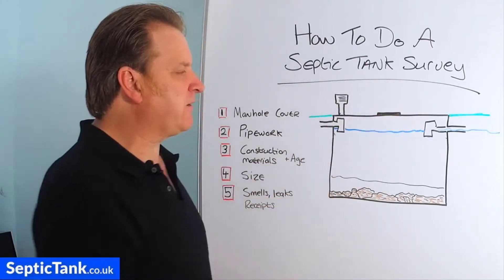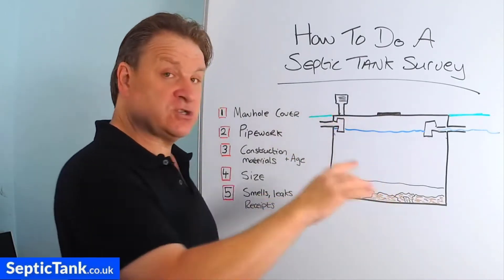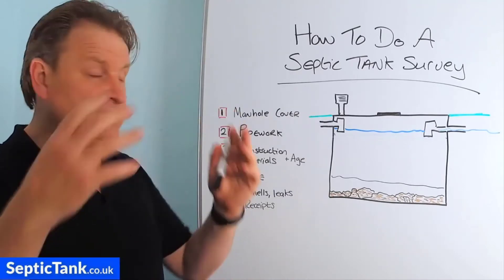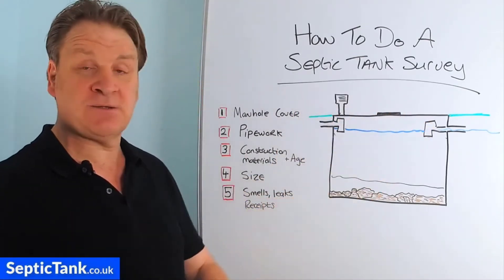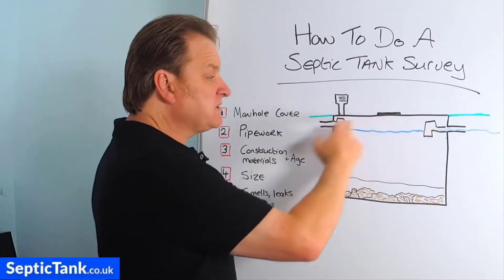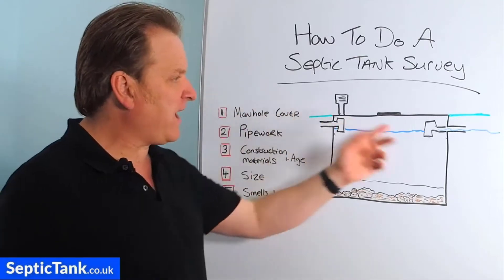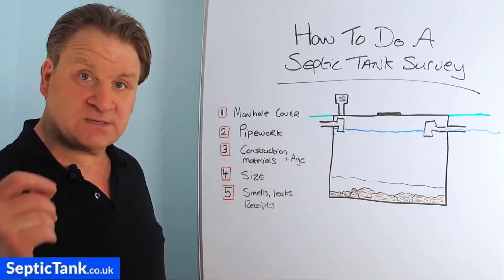So you've come to inspect your tank, you take the manhole cover off, look inside, and you should see two different types of pipework. You'll either see orange pipework — these are called tea pieces — connected to orange pipe work, or you'll see clay pipe that's been moulded from clay and the tea pieces are still intact. That's a good thing. It's the tea pieces that stop all the waste — solids, fat, grease, and debris — going into your soakaway. If you can't see any tea pieces, all that waste is going into your soakaway, which will block it up quickly if it hasn't already. Get a specialist in to look at that and give you a quote for fitting tea pieces.